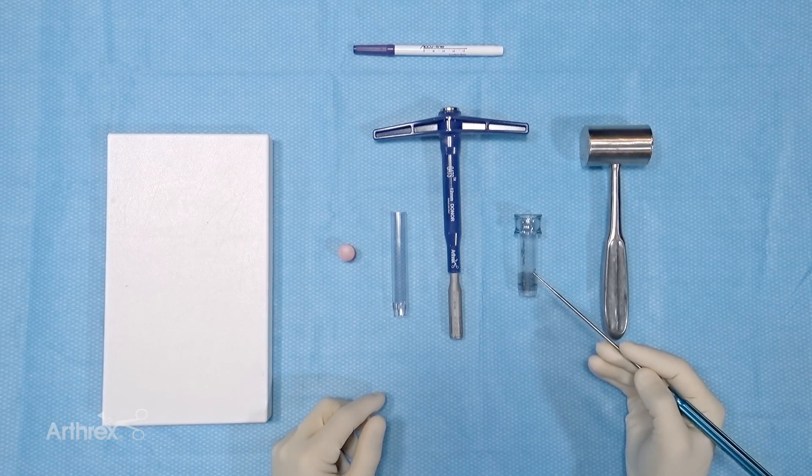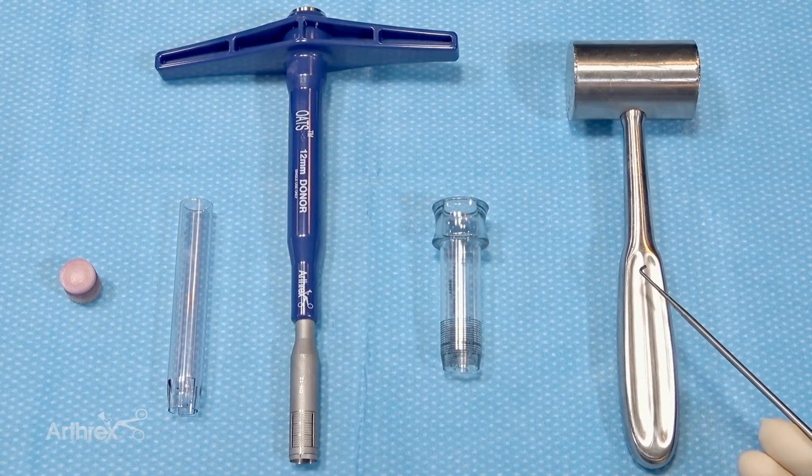From the 16mm single-use OATS set, the 16mm graft delivery tube, and lastly a mallet.